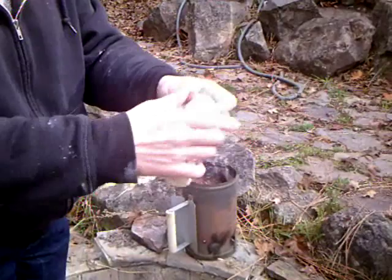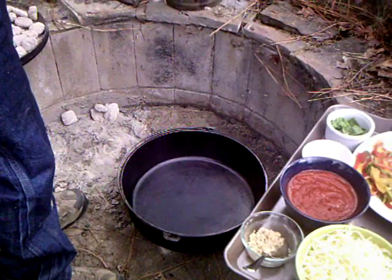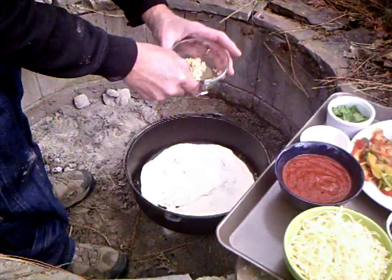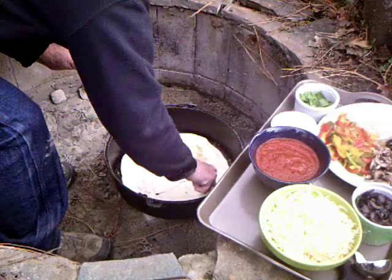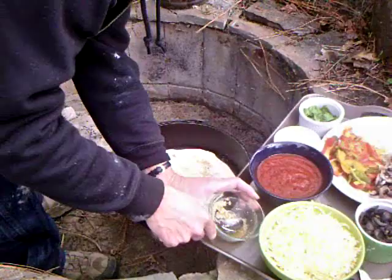Here's our dough. I'm just going to stretch it out and try to make it a little bit bigger than the 14-inch pan. Obviously I'm not Italian. We've got our crust ready. Take a little bit of cornmeal and sprinkle it on the bottom, then put the crust in. We're going to put some garlic on there — everything's better with garlic — then put some of the spaghetti sauce on.